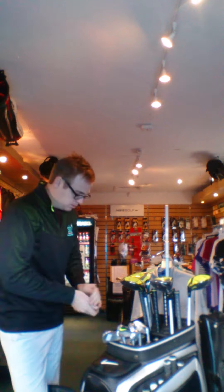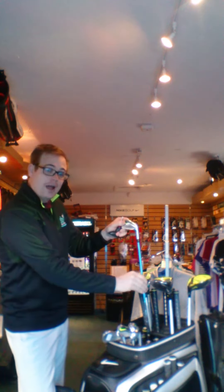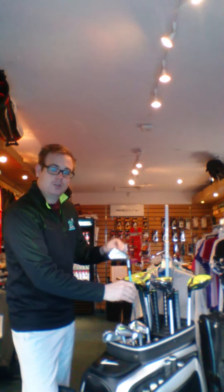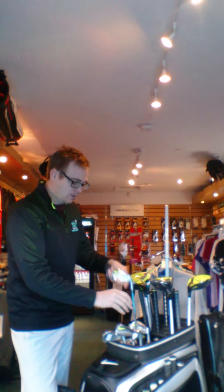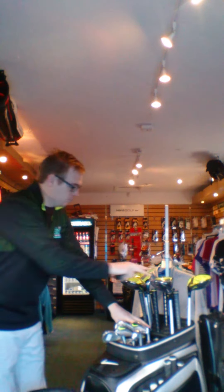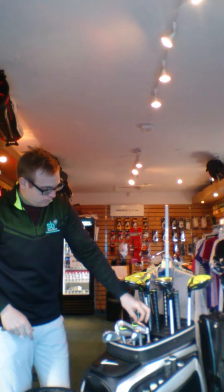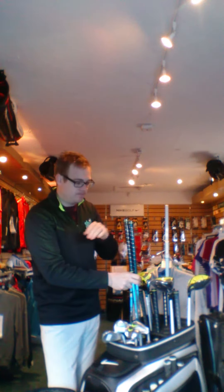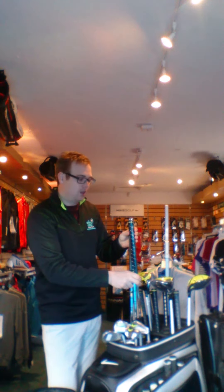Going down to the irons, I've got the pro heads, pro combo, and the speed, which is a slightly more forgiving head — so we're catering for everybody's different abilities. Again, like the drivers, I've got lots of different iron shafts in stock with different flexes from X-flex down to A-flex, with different lengths and shafts as well.